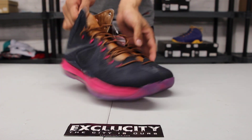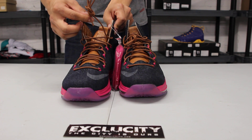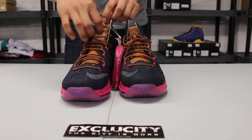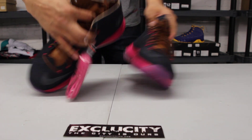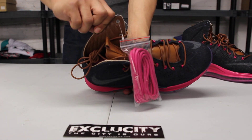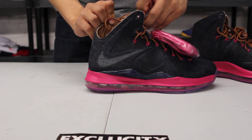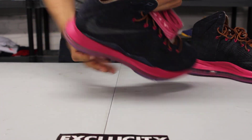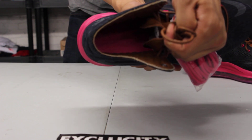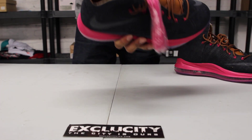You still got that fine leather on the tongue with a little bit of that same material on the laces as well. You also got some great detailing on the inside of the shoe — the stitching, embroidery on the inside lining the leather. And they also decided to add this sick fireberry insole with that LeBron logo as well.